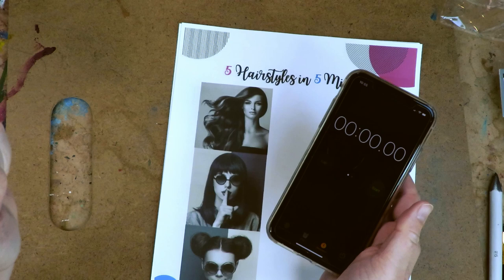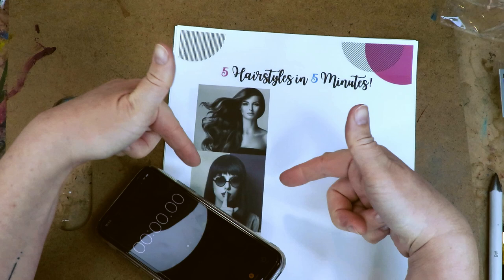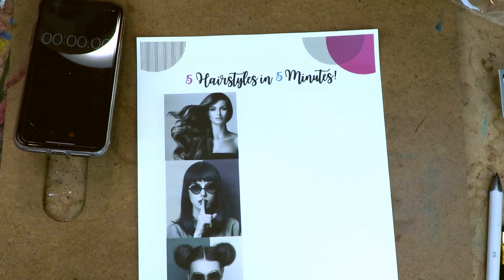I'm so excited because today is hairstyles! I'm setting my clock for five minutes because the idea around this series is establishing an artful practice that's daily or weekly. I'm hoping that even if you just do one of these every day, it will set you off in a mindset where maybe you'll want to do two or three or all five. It's about establishing a really fun art routine.